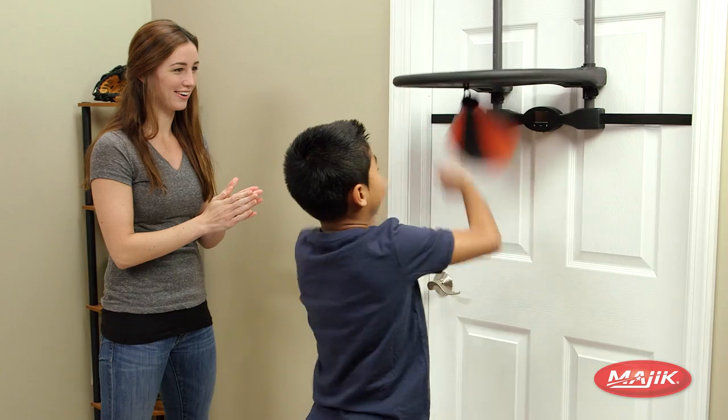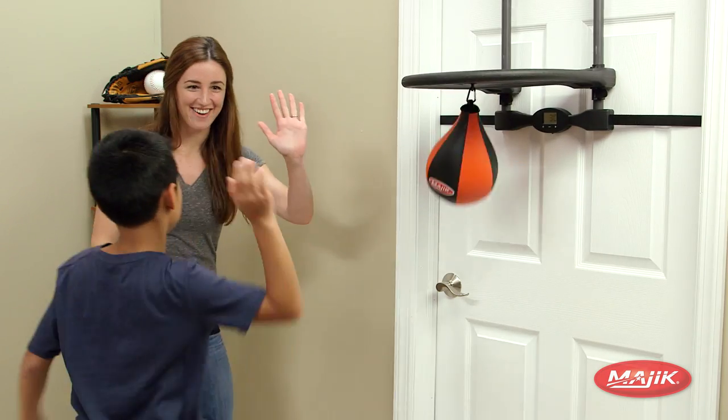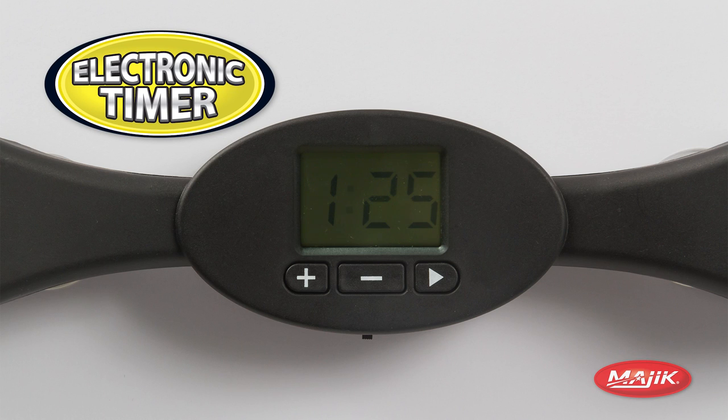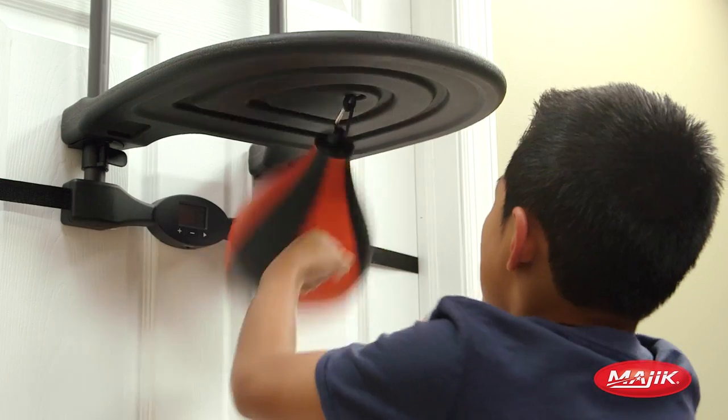Fitness can be fun with the Over-the-Door Speed Bag. Practice your precision and timing before throwing the knockout punch. The electronic LCD timer with stadium sounds lets you pick your workout — start out light with 30 seconds of action, or get intense and try to last for 3 minutes.